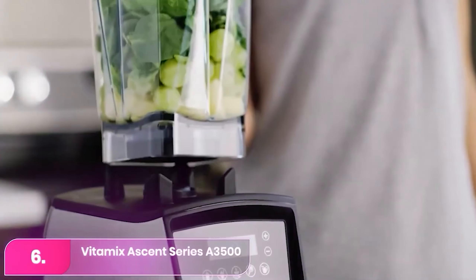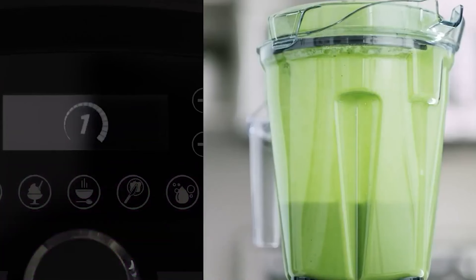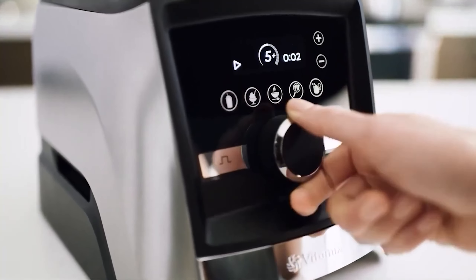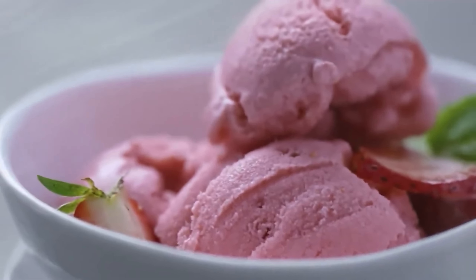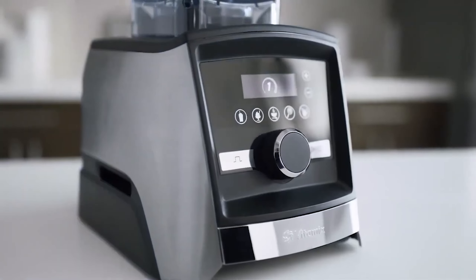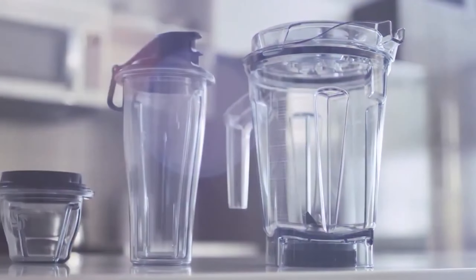Number 6: Vitamix A3500 Blender. The Vitamix is a powerhouse, effortlessly combining ingredients to create smooth, chunk-free results. It excels at making smoothies and quickly blitzing ice cubes, delivering a creamy texture every time. With ten variable speed settings, a pulse function, and five predefined programs for smoothies, hot soups, dips, spreads, and frozen desserts, it offers versatility for various tasks.